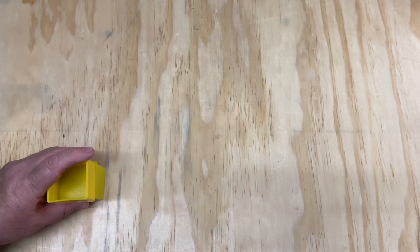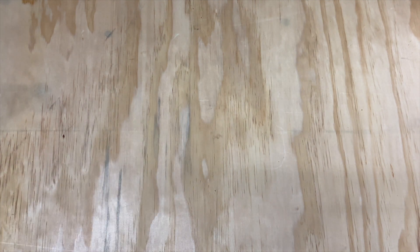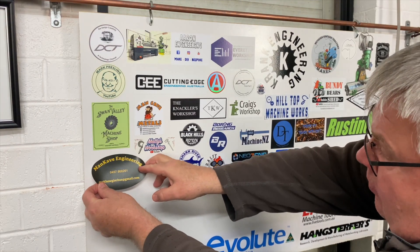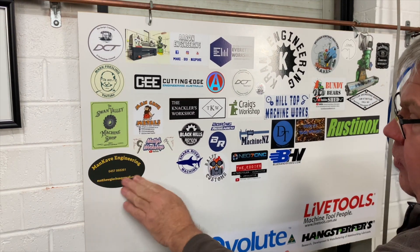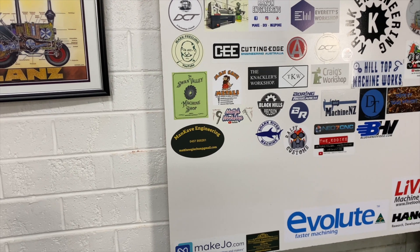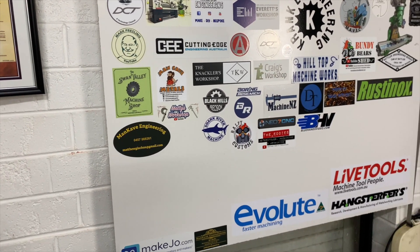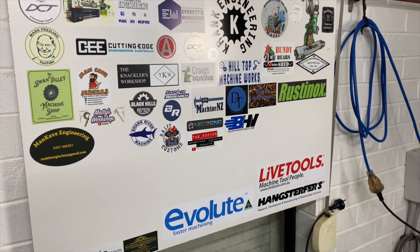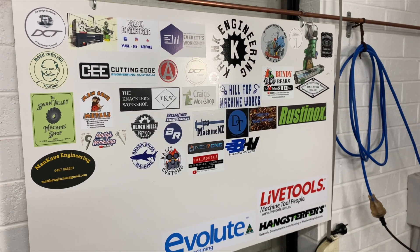Got some stickers in from Matty and we'll head over to the board. Let's take you through some machining footage, and I might even give you a bit of a dirty joke at the end.